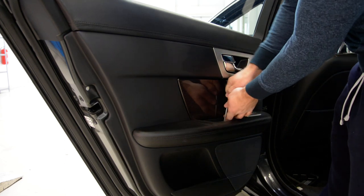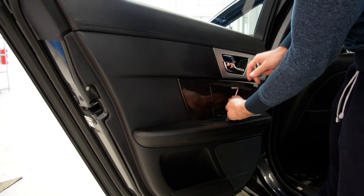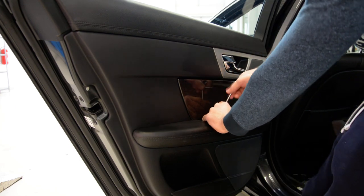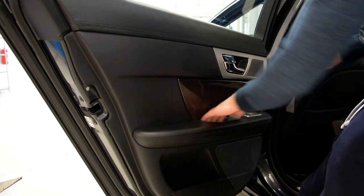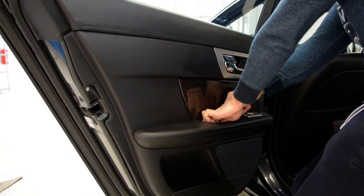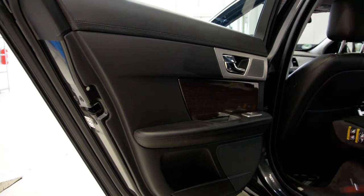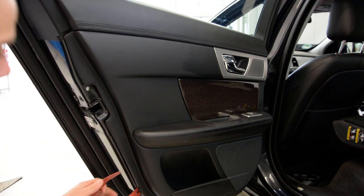And the two, I will remove. Usually for the front doors it's the same thing — it should be the same. After that, with the plastic tool you have clips along the door.